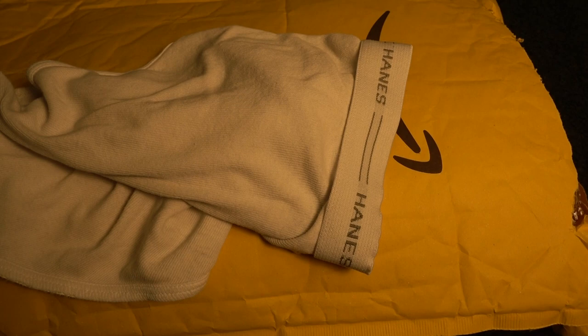All right, I grew up on Jockey undies. I've been wearing them all my life, and when they sourced the product overseas, they didn't fit anymore. And also, they only lasted for about maybe a year or so, and they'd start to tear up.